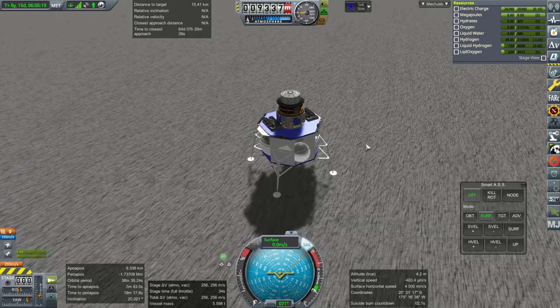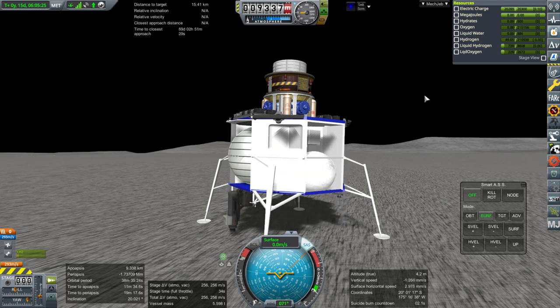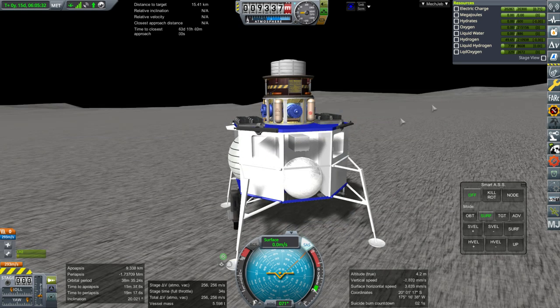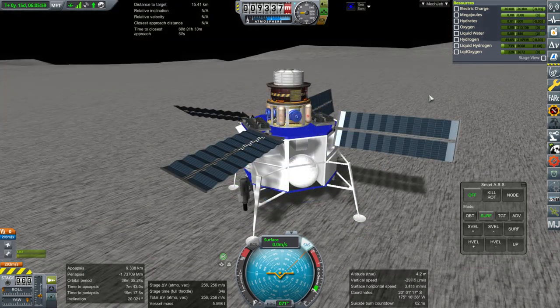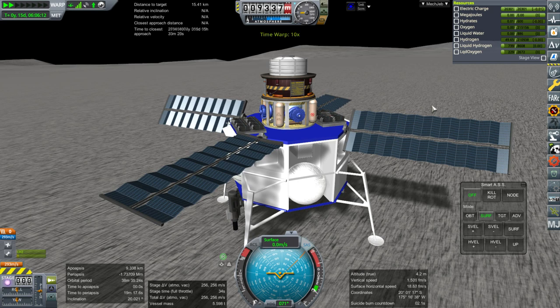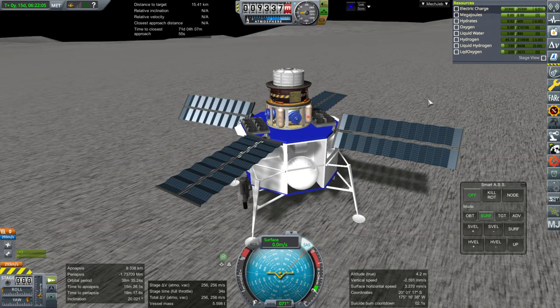All right — RCS off. Now, will we get what we want? Deploy. Start hydrates drill. There's some indication that we're getting hydrates. Let's make sure we get power. The drill doesn't seem to take too much power, thankfully. We've got one one-hundredth of a unit of hydrates — let's time warp a bit. Physics — oh, signal loss. Signal loss should not stop it from drilling for hydrates, right? It should still do the thing.